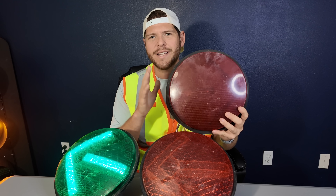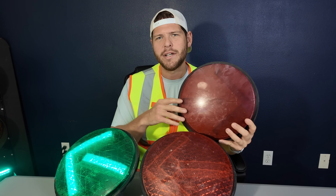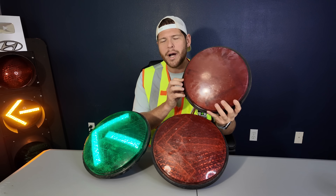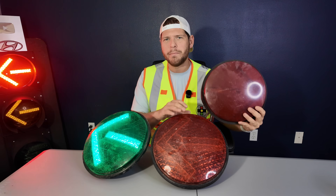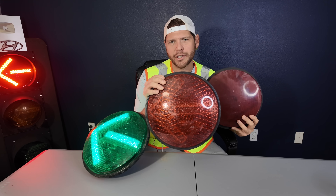This one right here is actually made by GE — the same company that made most of your household appliances. They also made traffic lights. They stopped production back in the 80s, so it's not likely that you will actually see these on your day-to-day commute, but this guy right here is what you will almost always see on your daily commute.